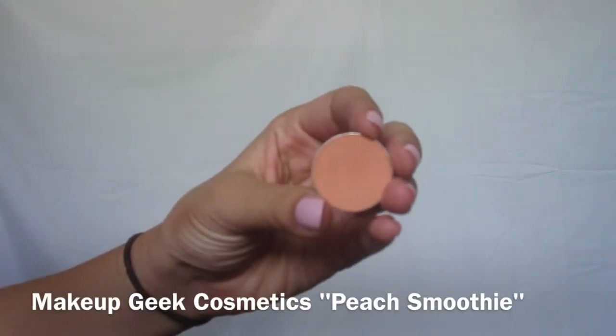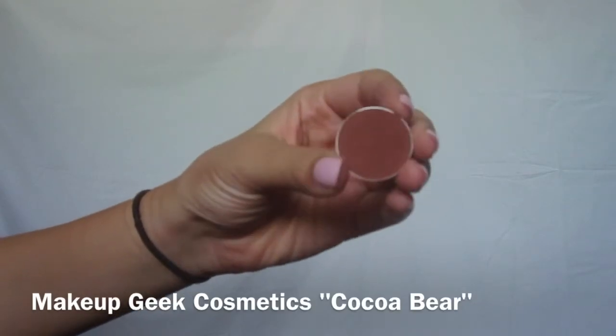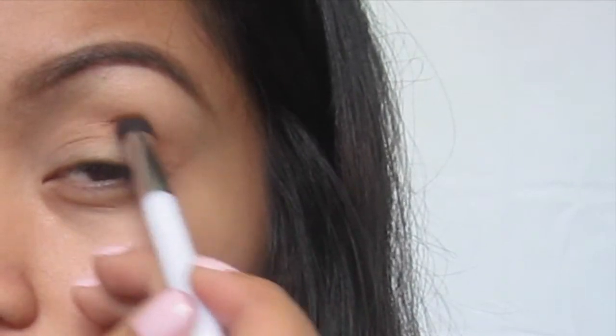I'm going to put this light peach eyeshadow in my crease as my transition color using a smaller brush. Then with a brush that's more stiff, I'm going to go into this dark brown color and pop that right into my crease.